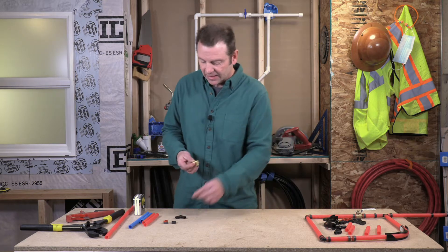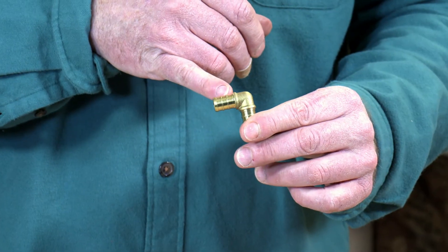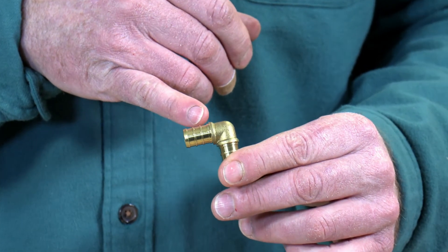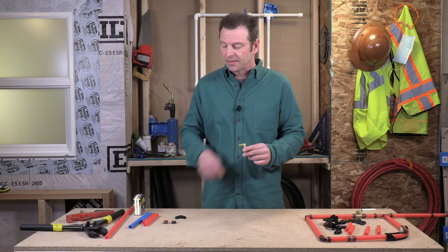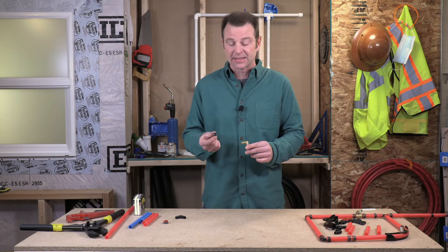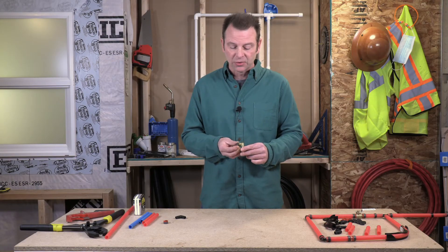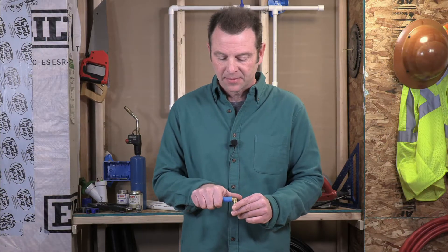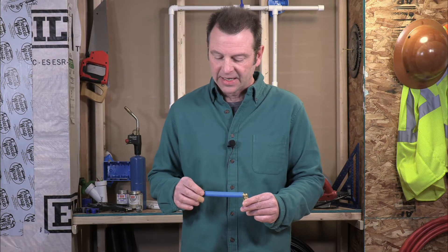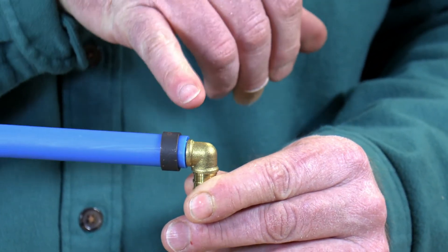Let's take a close look at this brass fitting. There are two raised ridges on this fitting on either end. We need to line up our crimp ring — this is a standard PEX crimp ring — right over those two barbs. Placement of this ring for a good seal is critical, and when we have our pipe on here, our ring should sit about an eighth of an inch from the end of the pipe.